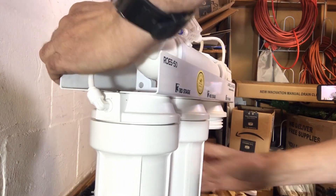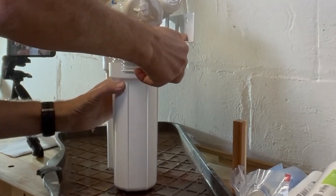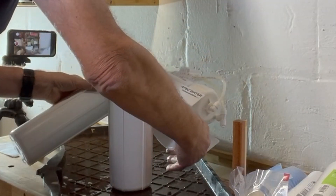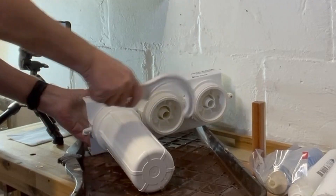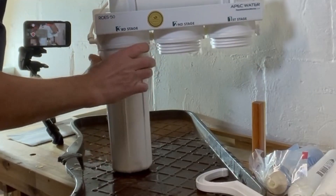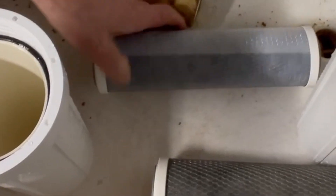Let's continue with the second stage. That one came off easily too — this one is the charcoal filter. I'm going to lay this down; some water might drip out. Yep, and that was kind of dark too. Since we're changing all of these, I'm just going to take them all off. I didn't tighten these too much when I put them on last time and they never leaked. The filter I had before was always hard to get off — this one came off really easily. That one looks pretty dark too.